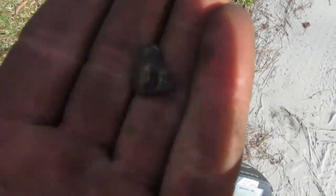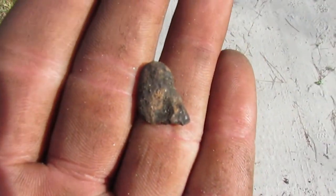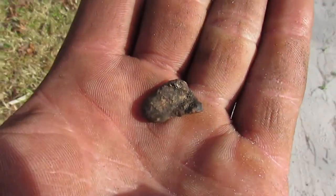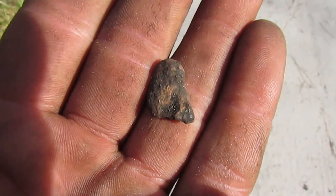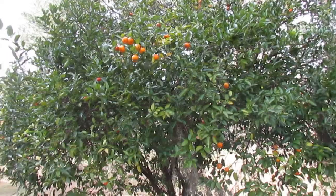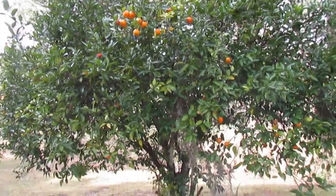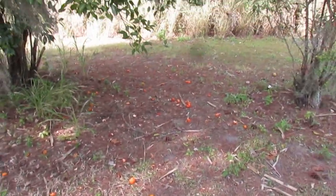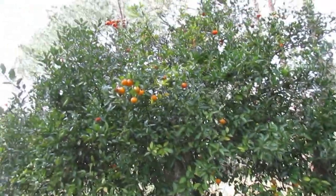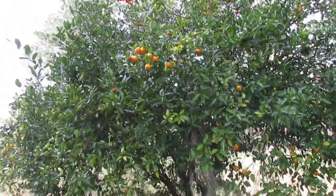That's a pretty squashed bullet there — must have hit something pretty hard, but it's pretty cool. Here's one of those orange trees I was talking about. There are a lot of deer prints around here — they come up and eat the oranges — but there are a few trees left, which is pretty cool.